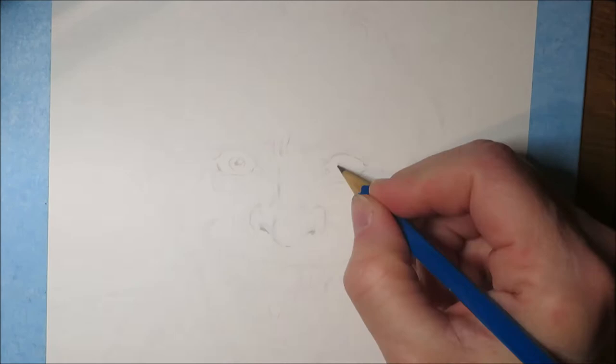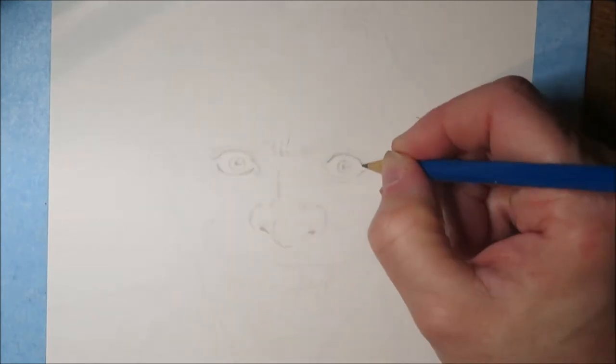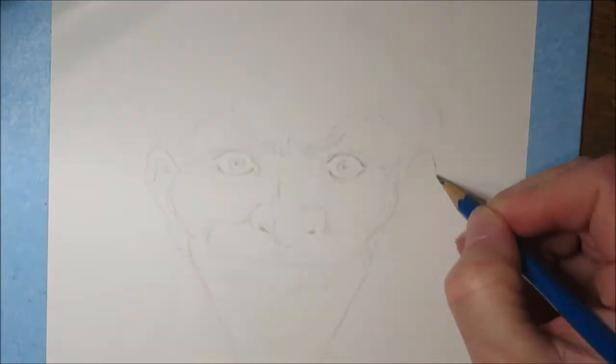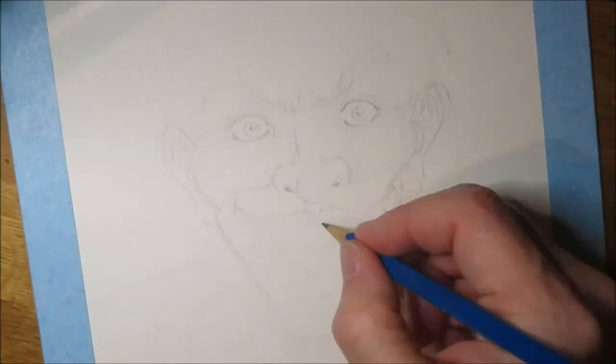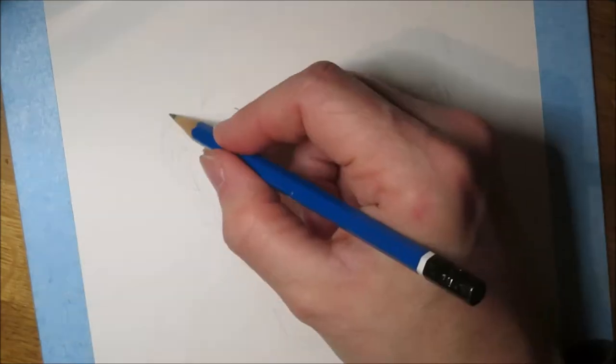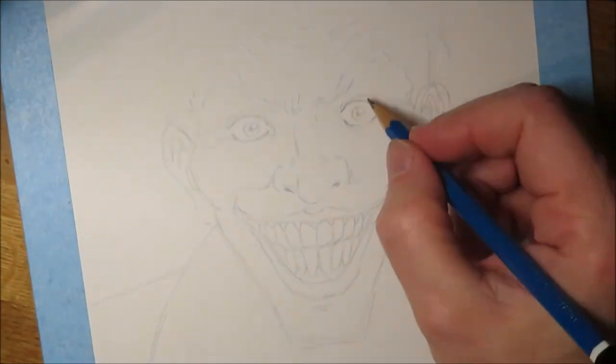Okay, before we can start painting we need a sketch and I thought it was a fun idea to make a painting of the Joker — and as a little joke I drew him drinking a cup of coffee. For paper I recommend watercolor paper, as coffee is of course a wet medium and this will give you the best result.